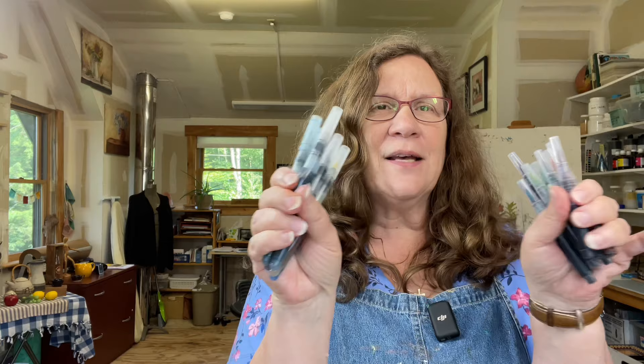I've got the Sakura Koi water brushes and the Pentel water brushes, and I'm going to show you which ink works in which brush and which one doesn't. It's been a little bit of a frustrating journey to figure out some hacks to make things work, but I think I finally got things figured out. If you enjoy the video and find the information valuable, please give it a thumbs up and subscribe, and let me know in the comments if you found this content helpful.